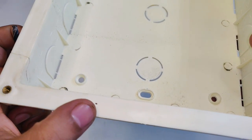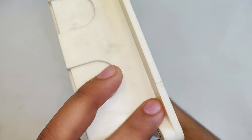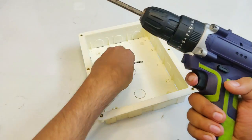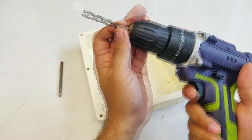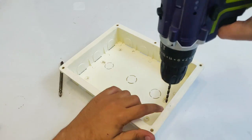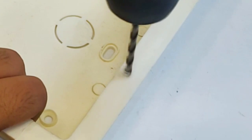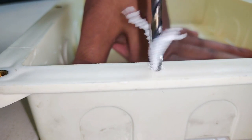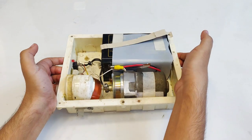This plastic piece is going to be the cover of the water pump. I have made a mark where I'm going to drill a hole, and this part was a little cracked so I used quick-fix to repair it. It's finally time to cover the head.